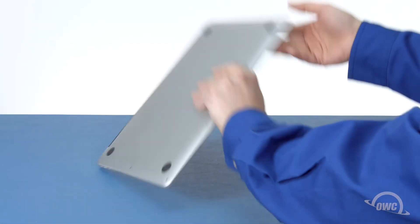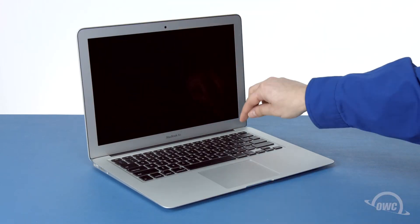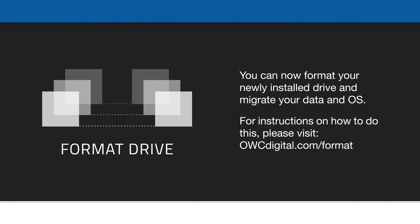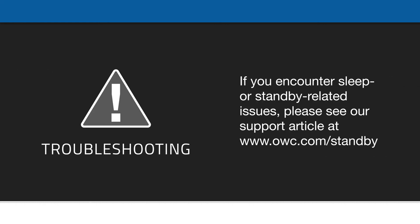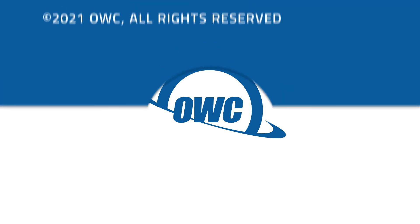You may now flip your MacBook Air over, open it up and turn it on. We'll see you next time.